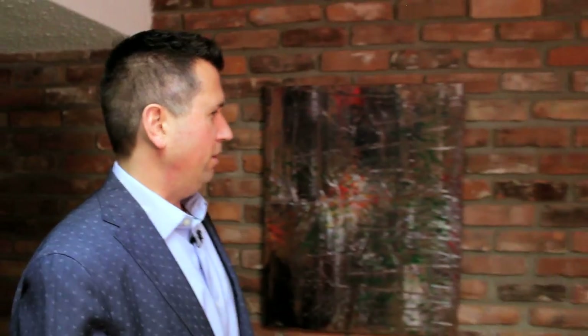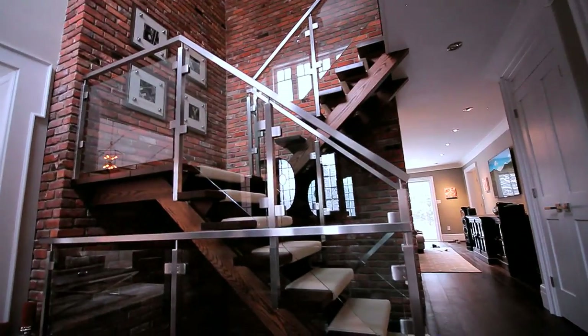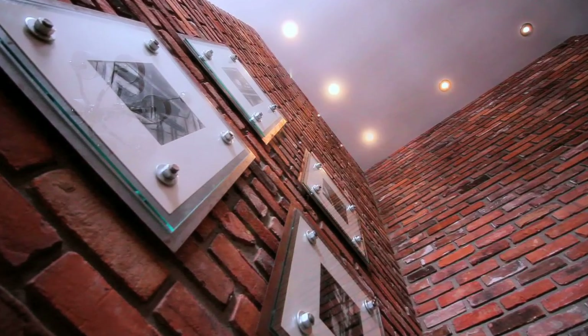So we're in my basement. We've got this reclaimed brick wall, which I love — I just want to keep it. Really, the feel I want to have in this room is kind of like you're in old Montreal. We tried to keep a little bit of a French feel throughout the house, and I want to take it further down here, almost kind of wine cellar-ish, like you're in an old Montreal restaurant.